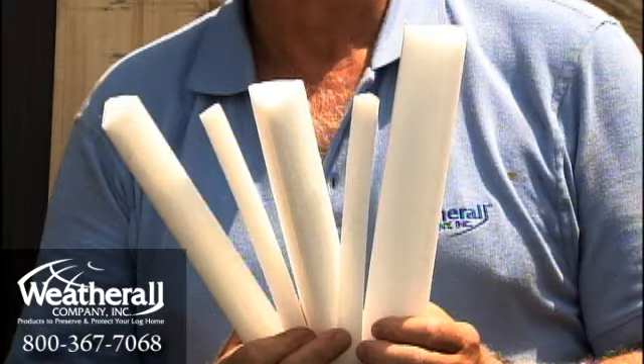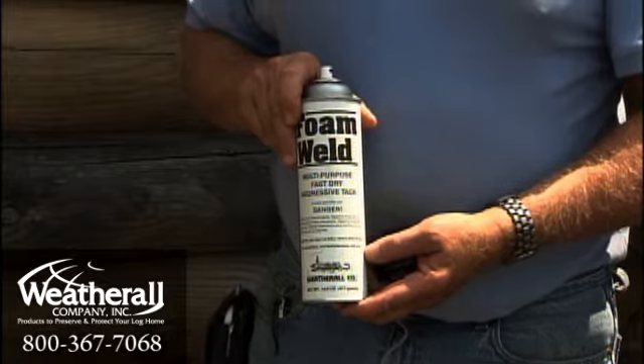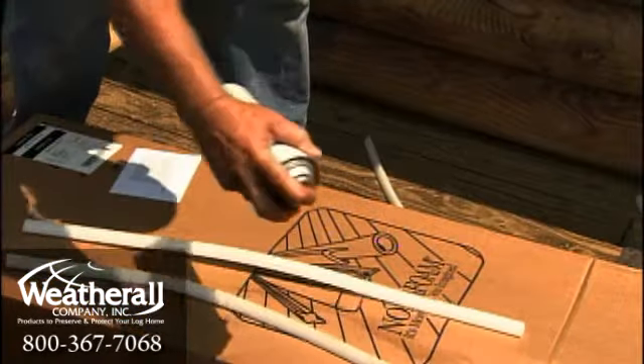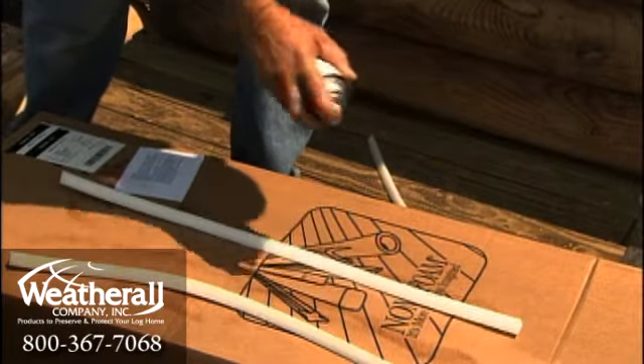Weatherall offers several different sizes of backer rod to choose from based on the size of gap you need to fill. Using a high-tack spray adhesive, such as foam weld, place the pieces of tri-rod on a flat box, table, or rack. Let the adhesive dry until tacky.